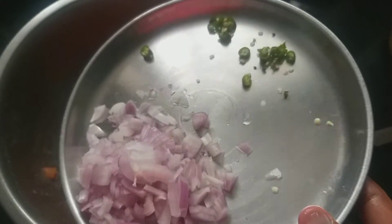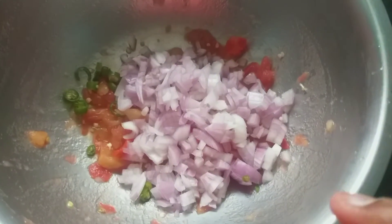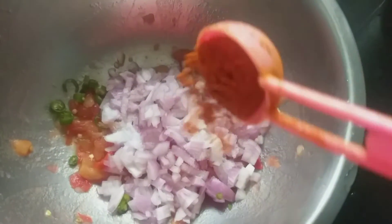I will smash the tomato. I will cut the onion. I will add half tablespoon of salt.